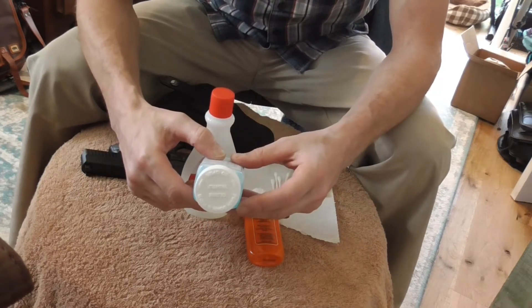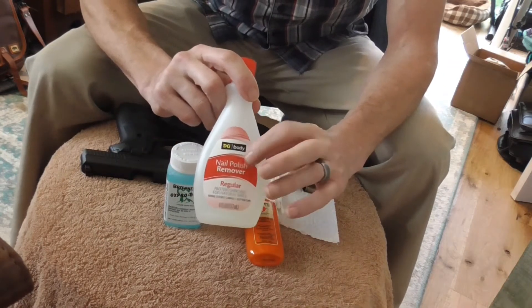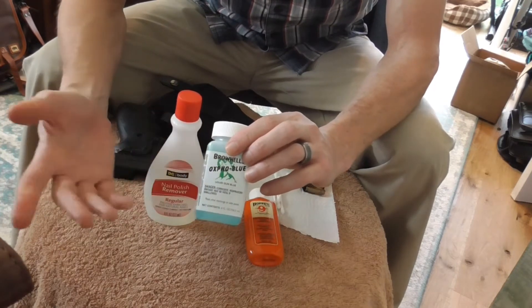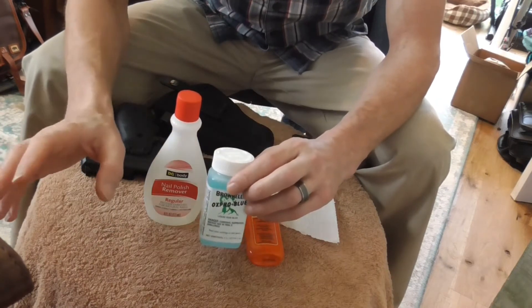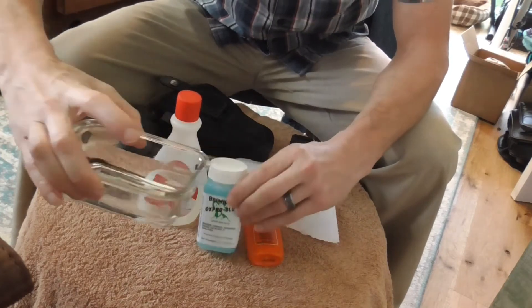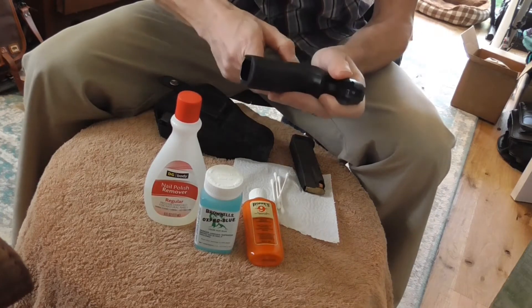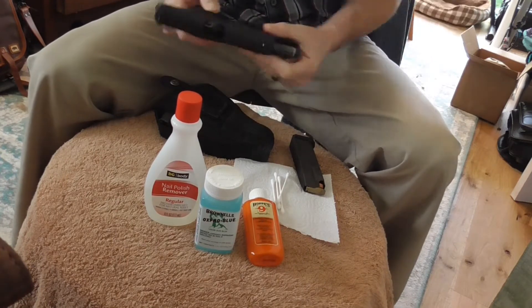The directions are super straightforward. You need to make sure the gun is clean, so I went and took the wipes — nail polish remover, acetone-based — should do the trick. Then you're going to blue the cleaned area: put it on and work it for about a minute and it should take the color. Then there's a critical third step where you need to wipe off the excess with a little bit of clean water.